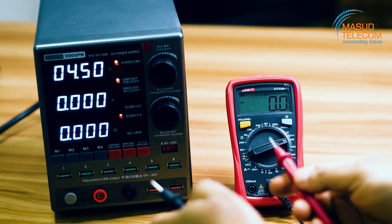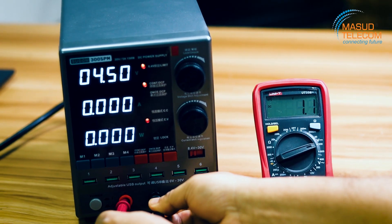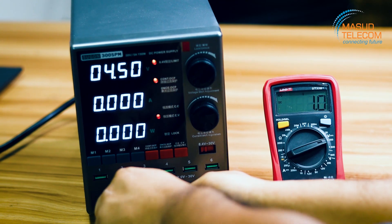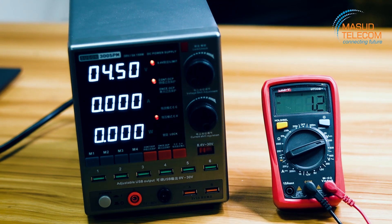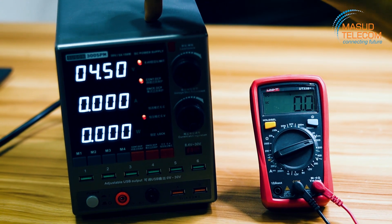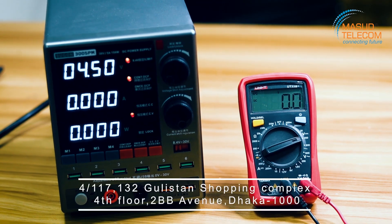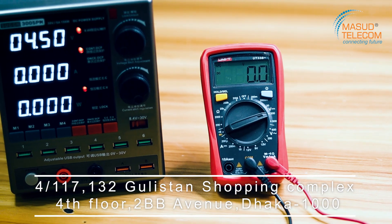Our reading is 4.5. The 4.5 reading confirms the DC power supply is very accurate. So I will now show you the AC voltage.